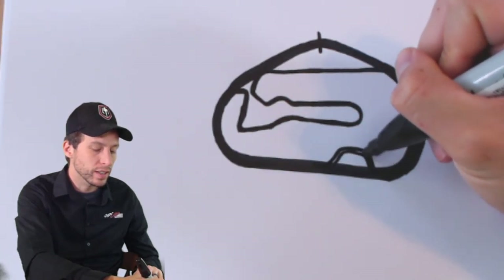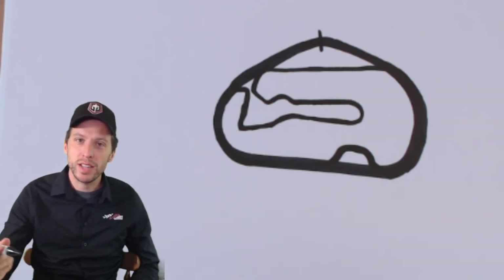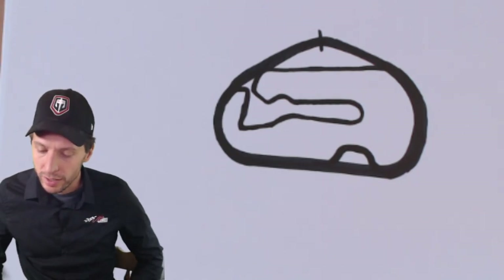The bus stop is a little part at the back straightaway that goes in like this — kind of looks like the letter D — down the back straightaway. See how it's like a turtle-shell shape? They call it a bus stop because that's how bus stops look on the road: there's the main road and then the bus pulls off to pick people up and gets back on. So that's why they call it a bus stop — also known as a chicane.